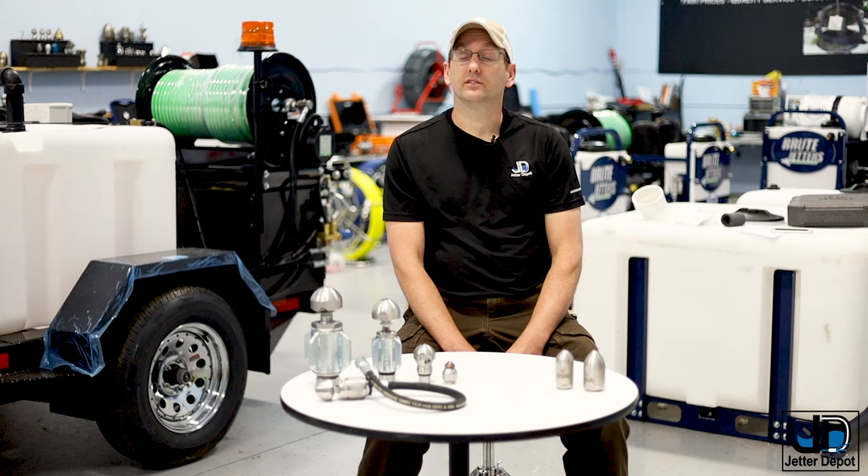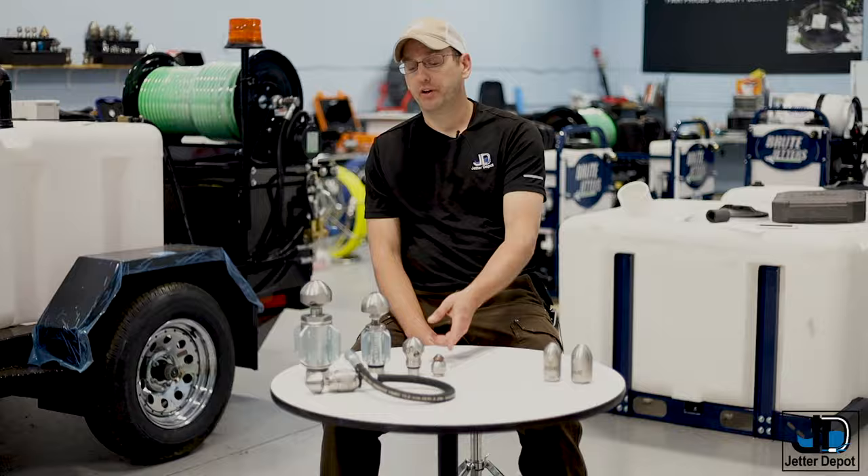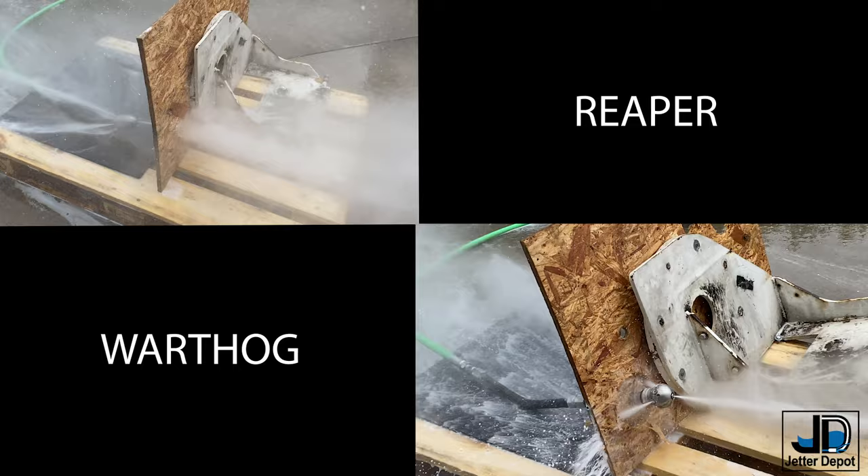The Reapers are fairly new — they haven't been around as long — but we test a lot of nozzles here and these have actually really impressed us. They're both great at cutting blockages, grease, and roots, but one of the big differences is where they're cutting. The Reaper does its cutting on the front of the nozzle, while the Warthog nozzles have offset cutting, with the best cutting on the back end.